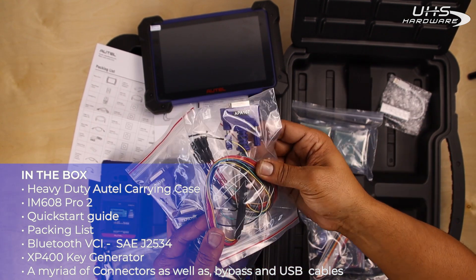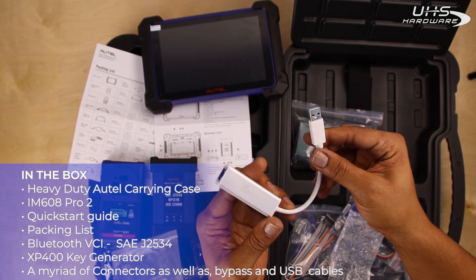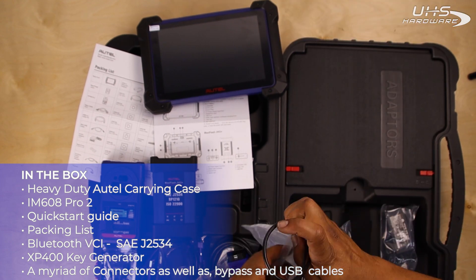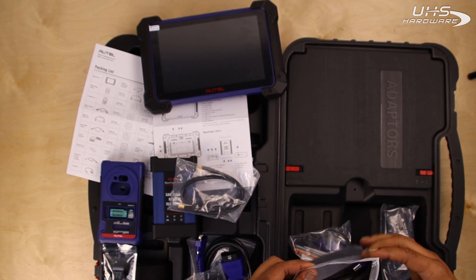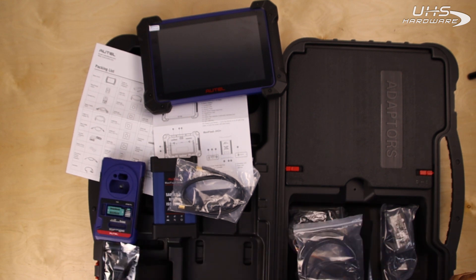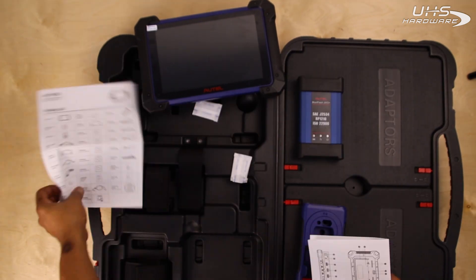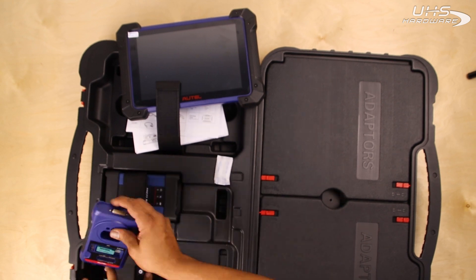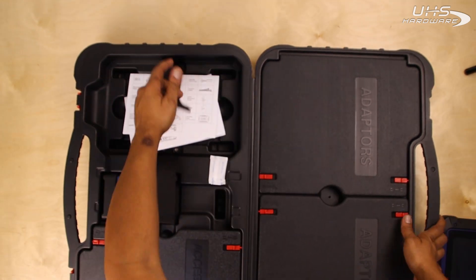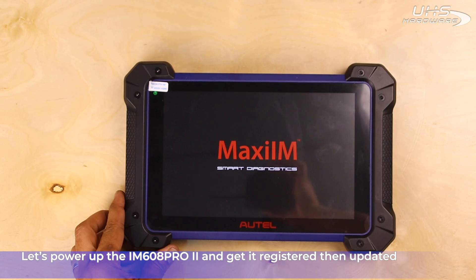So I'm going to take a look at this. Now that we're ready, let's go ahead and power up the IM608 Pro 2 and see how it looks.